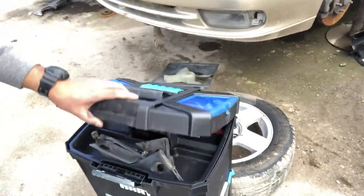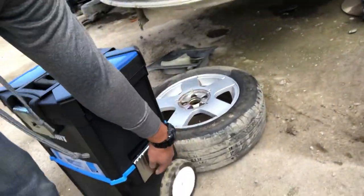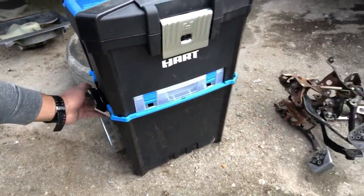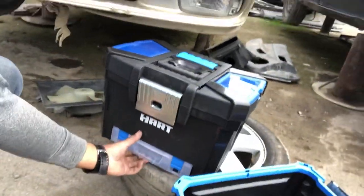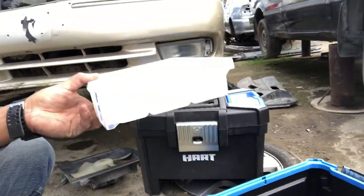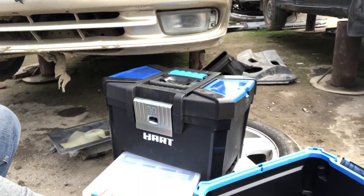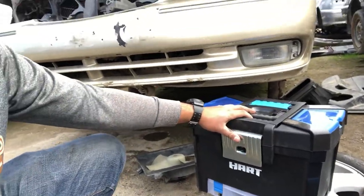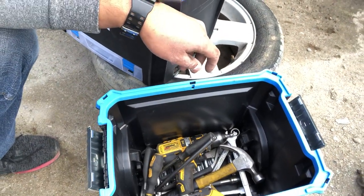On the sides you have locks to access the bottom box — you can remove that. You also have a little multi-compartment storage that you can use for other tools. I haven't put anything in there yet; it takes a little bit to remove. I might store some of my less-used items there. Then you have a large compartment on the bottom for your heavier, bulkier tools.